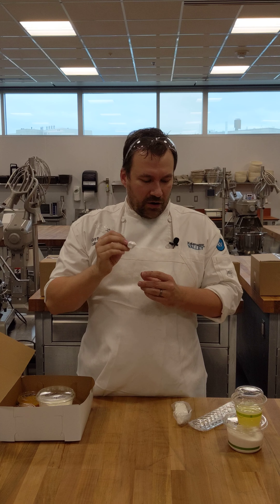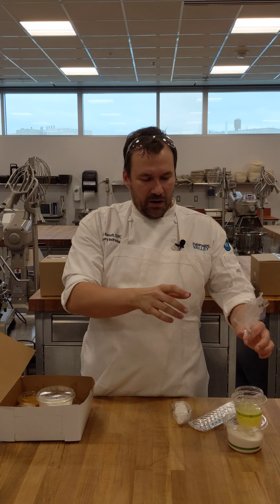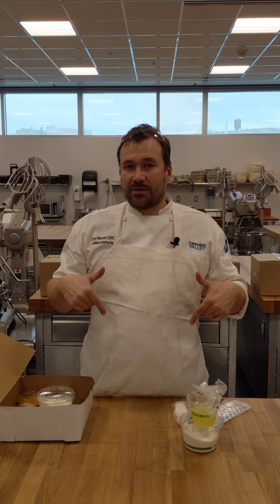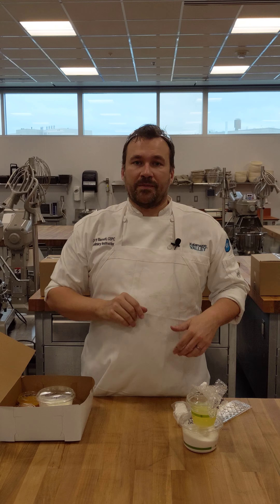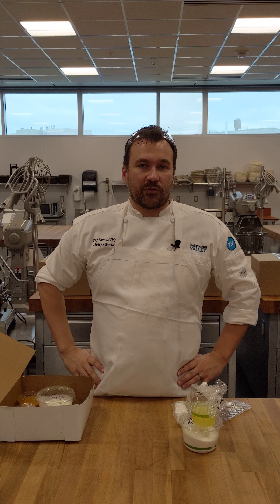Let's get into the pavlova kit — it's in its own separate box. You'll have everything you need for the meringue itself. There is 150 grams of egg whites; this is pasteurized egg whites. If you want to use fresh egg whites at home, go for it — it equates to about four or five egg whites. The pasteurized ones are included.